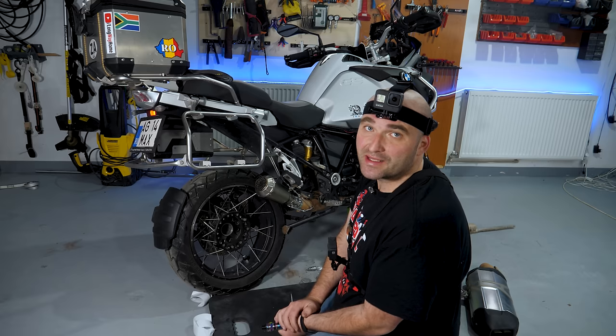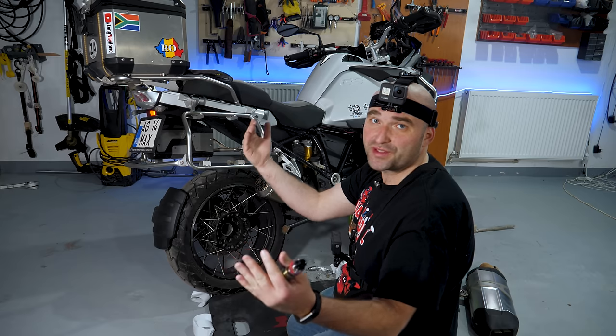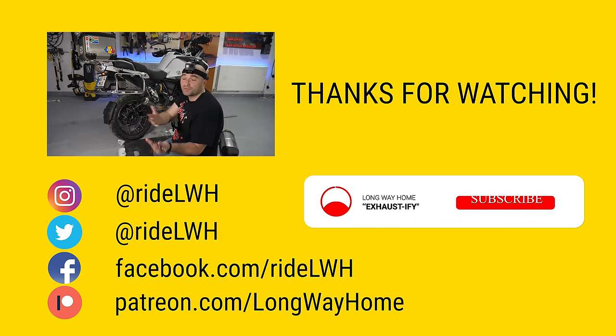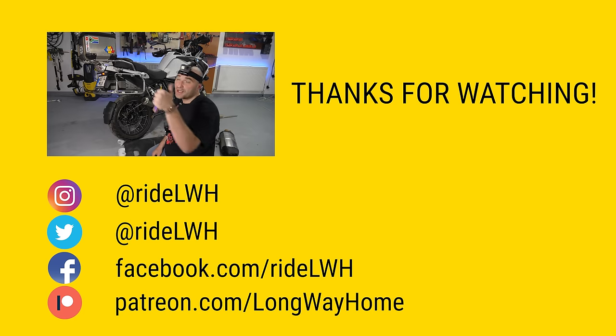Let me know if you've got any other ideas about this in the comments below. If you've enjoyed this video — which I cannot see a single reason why you would have — give it a big thumbs up anyway and consider subscribing or becoming one of our patrons to help us make more of these stupid little motorcycle shows. Cheers, and I'll see you on the next one. Alright, it's time to clean up now, I guess.